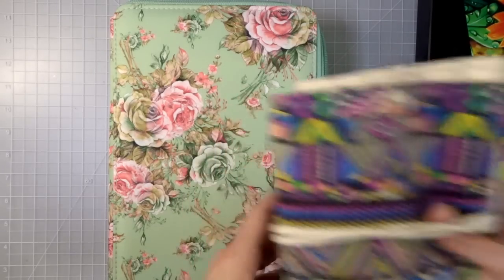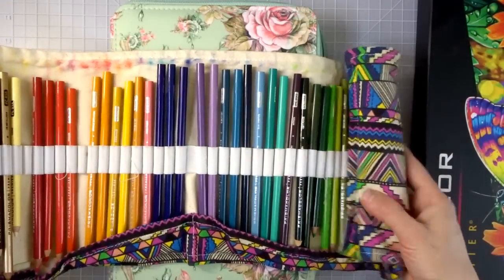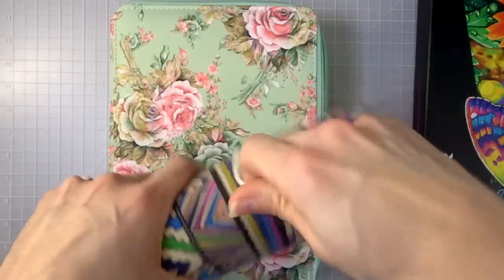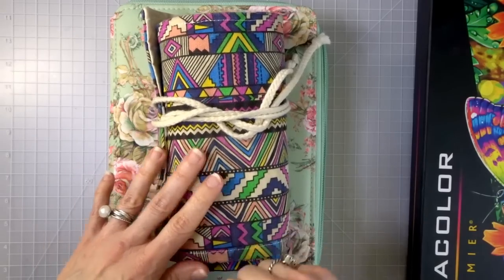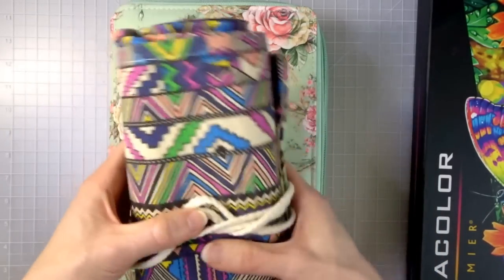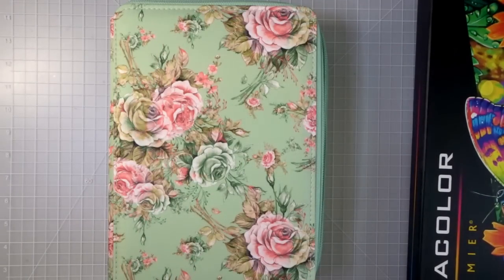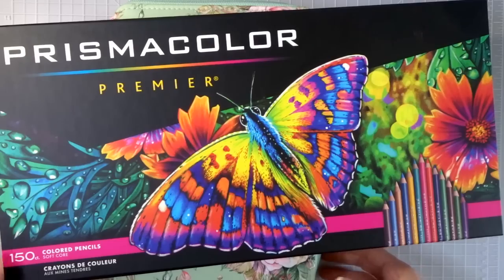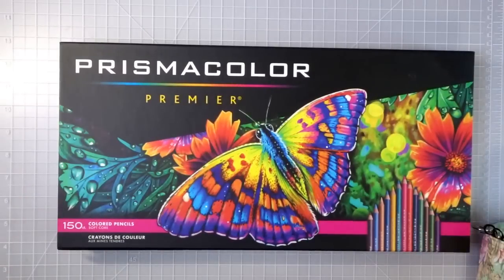I've also got a rolly case — these rolly cases are really super cool for smaller sets of pencils. They just roll up and you stick the closure through, and they're so portable for taking your coloring out. These come in really cool designs. Then I've got another 150 set — when the price really dropped low on Amazon I was able to pick up another 150 set to use as a replacement set.